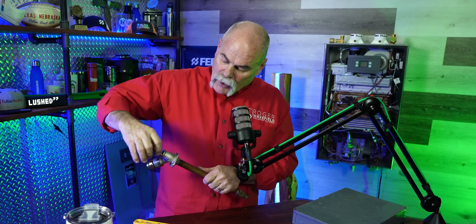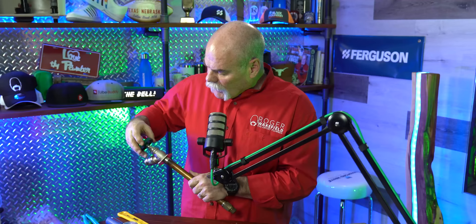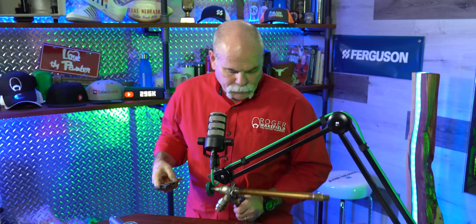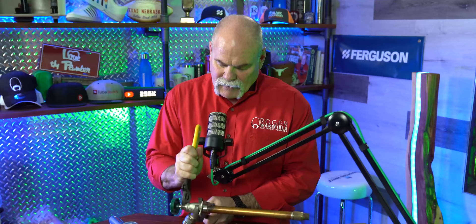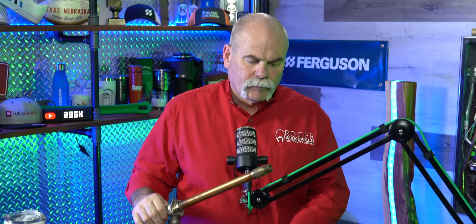Now you're ready to put it back together. Slide the stem back in really smoothly. This has a neoprene washer on it — always check your washer, make sure it's nice and neat and straight. Start your threads. Take a pair of adjustable pliers and hold back on it so that when you're tightening this up, if it is threaded inside the wall, you're not loosening those threads and possibly breaking the seal.